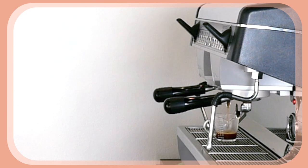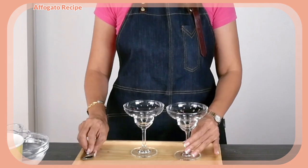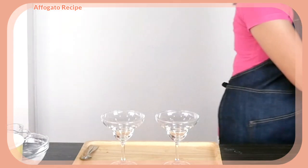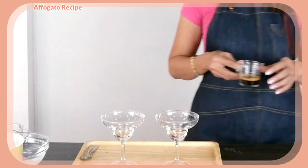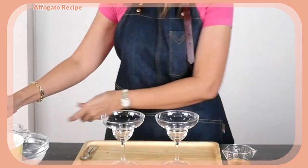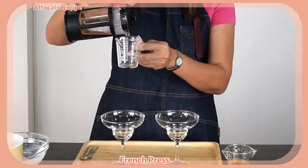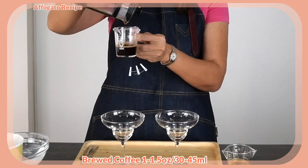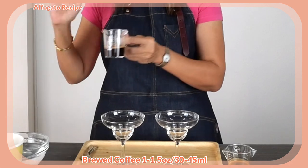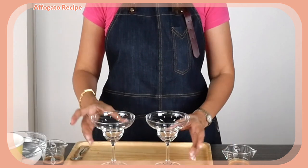Now let's put the espresso aside and we are going to assemble our Affogato. Select a very pretty glass because visual is also important — if you serve it in a beautiful glass it will already taste better. I now have my one shot of espresso here, and I'm going to pour my French press coffee into my shot glass. I got about 30 milliliters of coffee here, similar to my espresso shots.